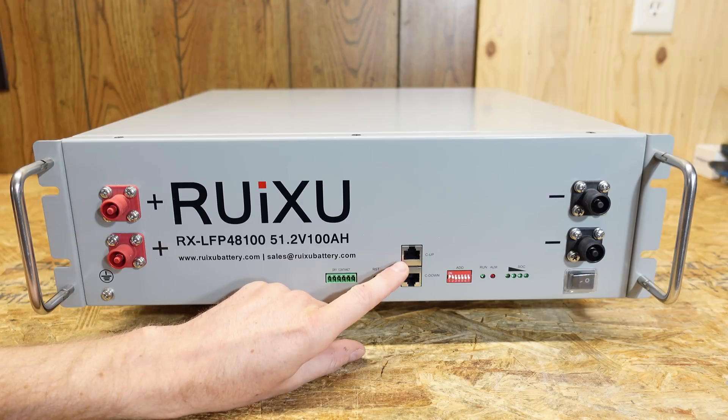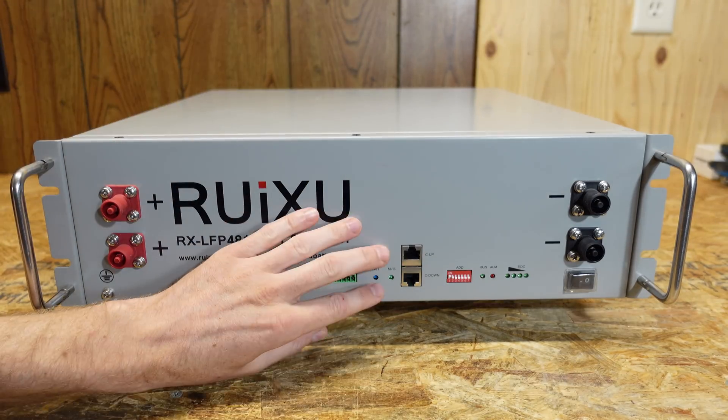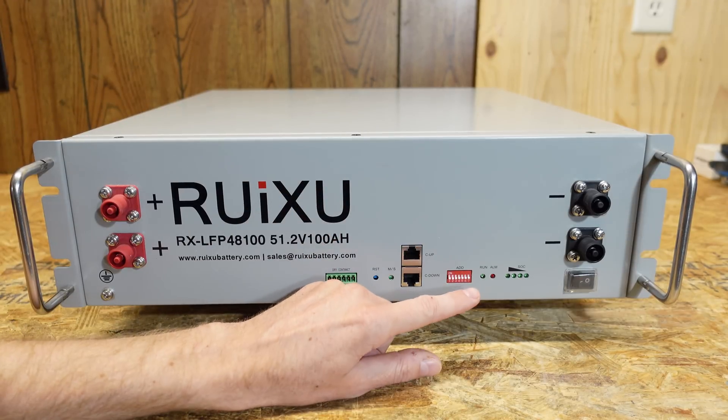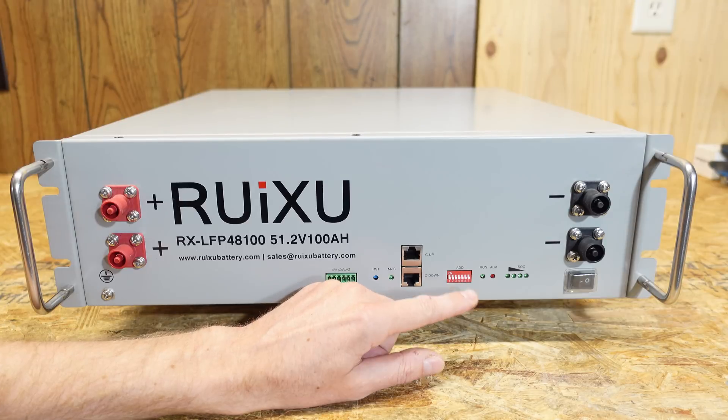We have a connection that says C up and C down. This is for daisy chaining your batteries together so the BMSs can communicate. This DIP switch will allow you to select the addressing when you have multiple batteries connected together, but it also allows you to select your inverter protocol. That's another thing that sets this apart from others.